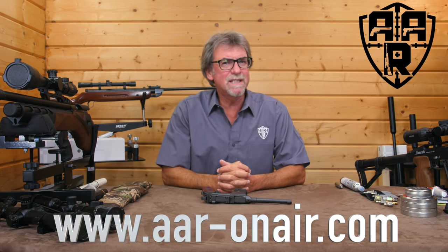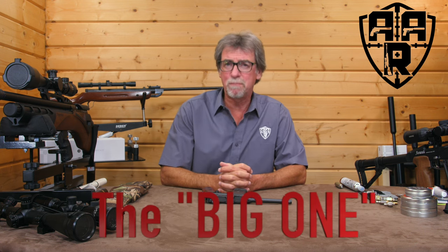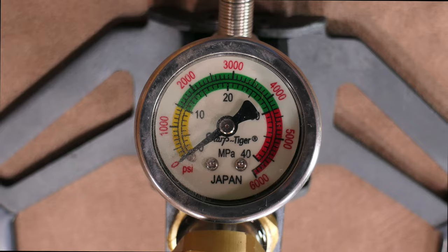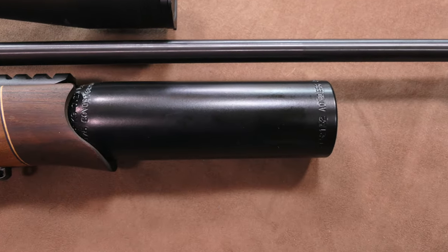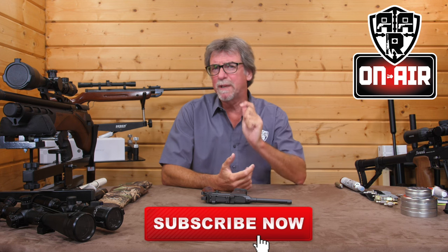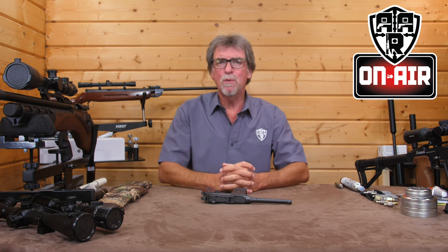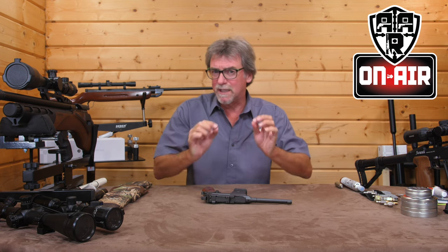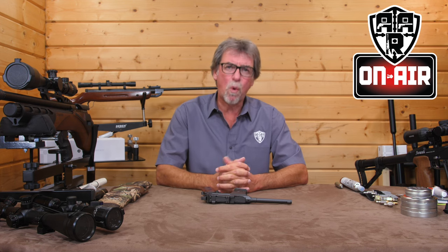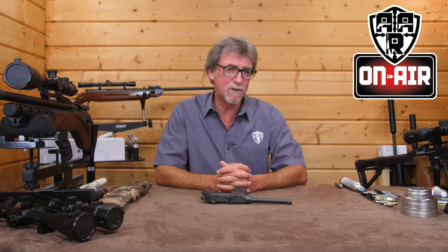Recently I completed several beginner's guides to help newbies into the airgun scene. Today it's a big one — it's the turn of the PCP rifles. Hello and welcome to AAR on Air. PCPs for beginners. Hopefully we will answer most of the questions a newbie would ask, and who knows, maybe we can also introduce a thing or two to the old hands too. This beginner's series has proven to be very successful and has brought quite a few new guys into the sport, certainly judging by the really nice positive comments that we've received.